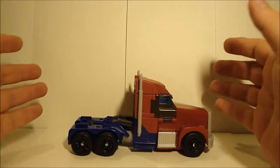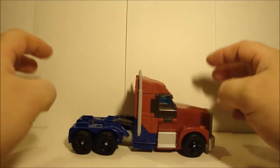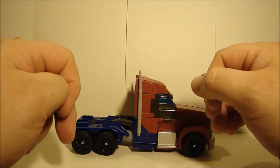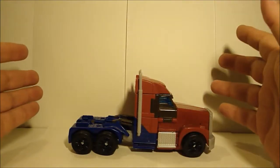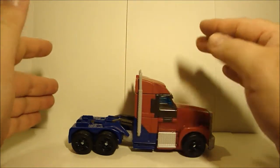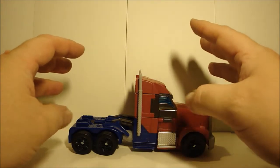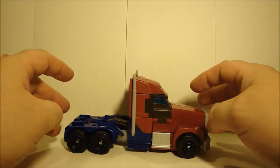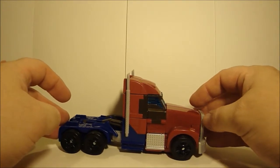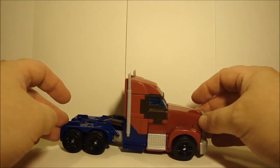From the Transformers Prime First Edition line, we're taking a look at Optimus Prime. Really glad to have this figure again. If you know the history with the First Editions, they were initially offered but all orders were canceled for the US. Some did creep out here and people were able to get their hands on him, but for the most part they were only offered in Canada and overseas. After a lot of flack, Hasbro decided to re-release them later in the year, and now at almost the end of 2012 they're finally starting to hit stores.